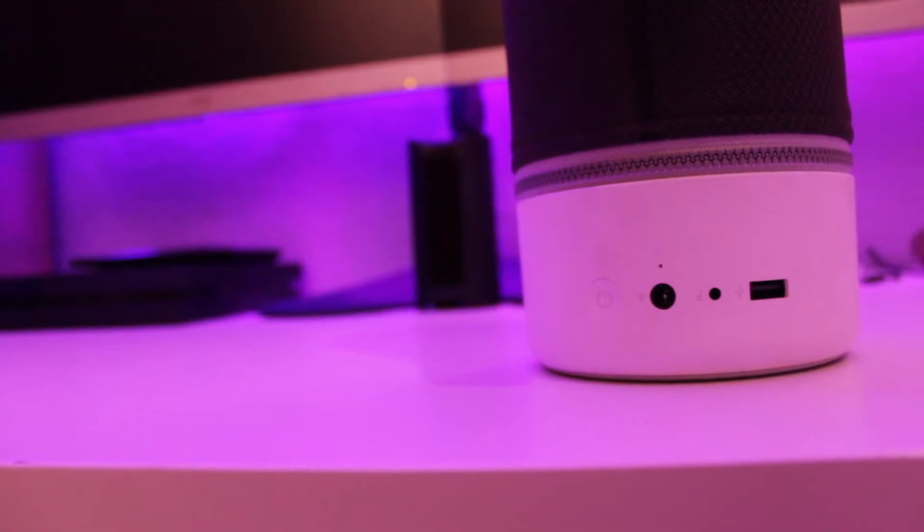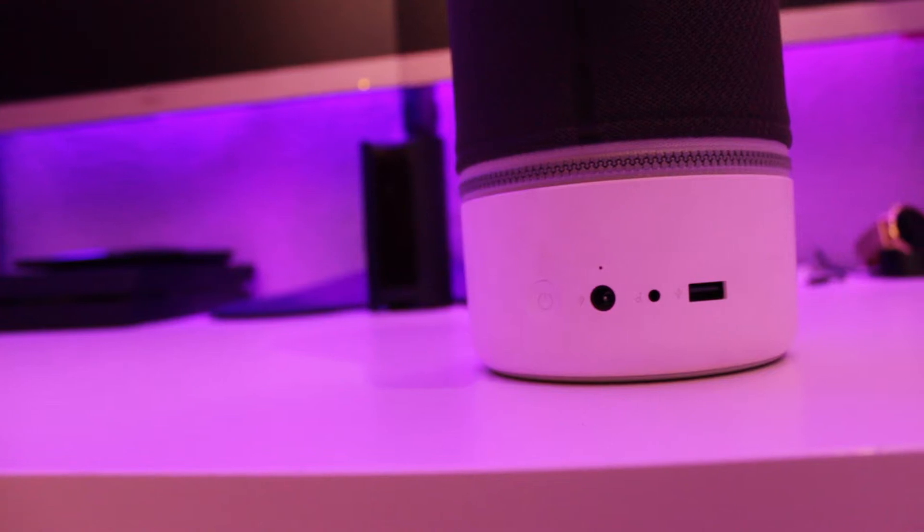Hey guys, what is up? It's Basak here again with another video, and this time it's a review of the Libertone Zip. The company states that you can discover rich and immersive sound using this speaker. Since it is a Bluetooth speaker you wouldn't expect much out of it, even though it has a very big footprint.